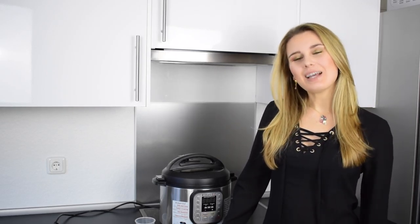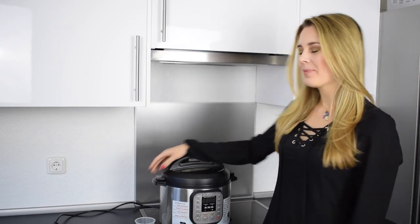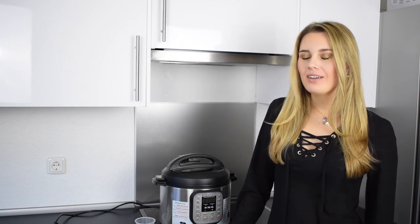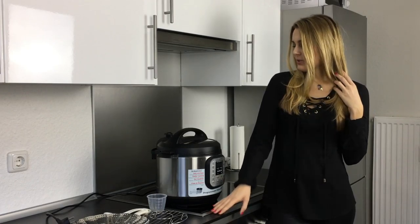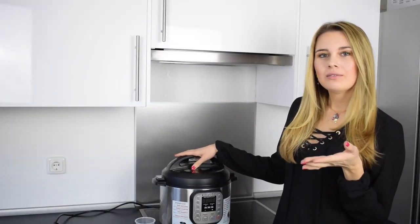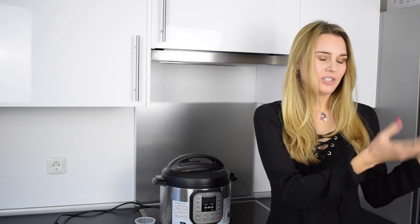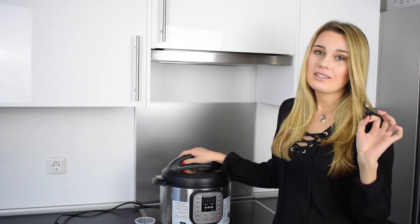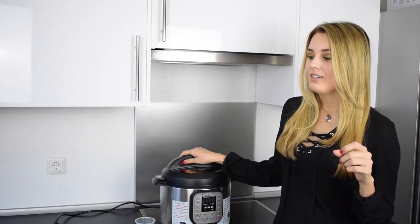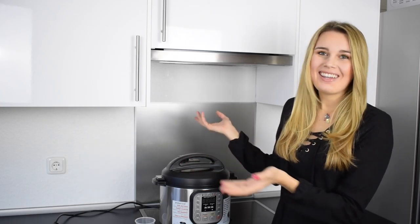Hello my friends, it's Ami here today and today I'm gonna show you my Instant Pot. The Instant Pot is an electrical programmable pressure cooker and it makes cooking so much easier. You can switch the pot on and then go away, sleep or have a shower. When the meal is ready there's a signal and you know it's ready, and then you can switch the pot off and eat.